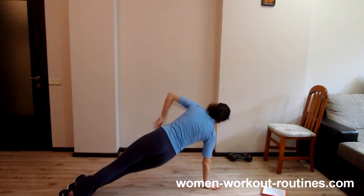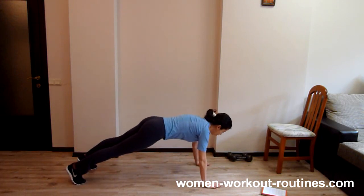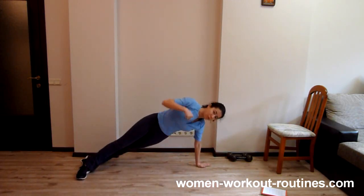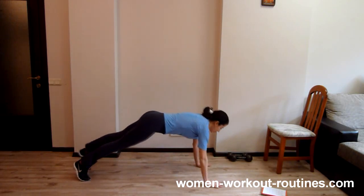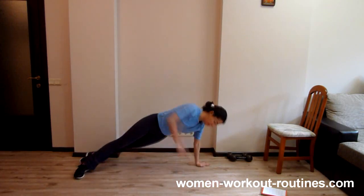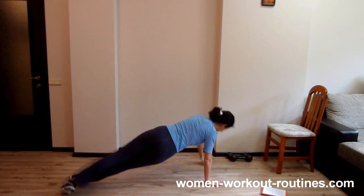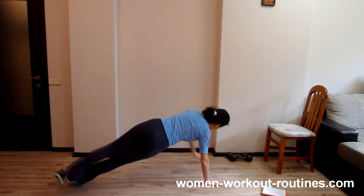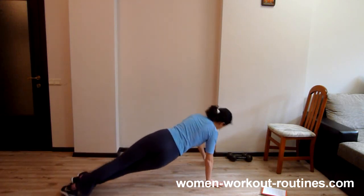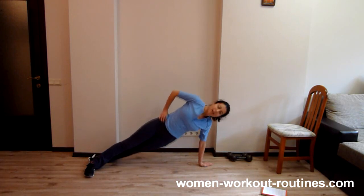Push up, turn to side, down and up. Turn to side, down and up. One rep. Push up, push up. Turn to side, go very low. Down and up. Two reps. Push up. Turn, down and up. Turn, down and up. Three reps. Now, push up. Turn, down and up. Four reps and push up. Turn, down and up. Turn, down and up. Well done.